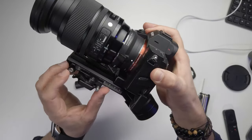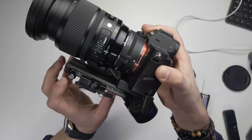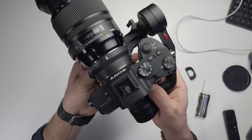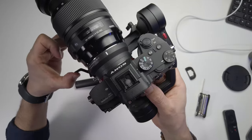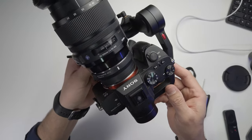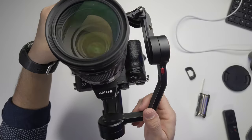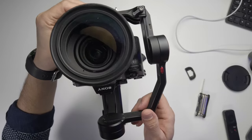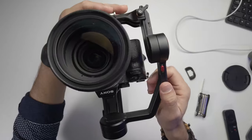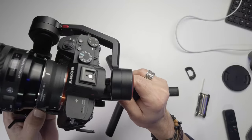Now I'll balance the tilt axis. I'm loosening this knob here and this one as well, putting the camera a little upward. I'll make small changes — it looks good here. I'll lock it and check. It's a little front-heavy, so I need to loosen it and push it all the way back. If it tips downward, it's bottom-heavy; if it goes upward, it's top-heavy. Right now it's bottom-heavy, so I'll move it a little upward.